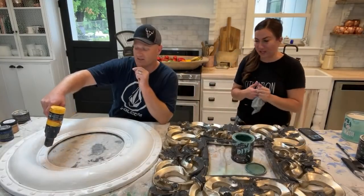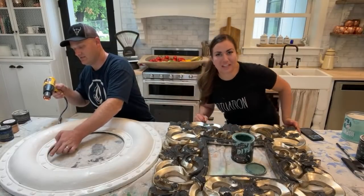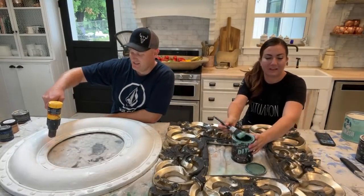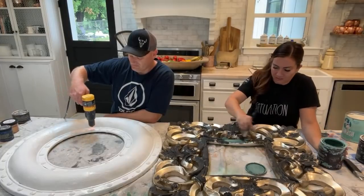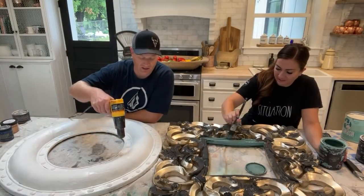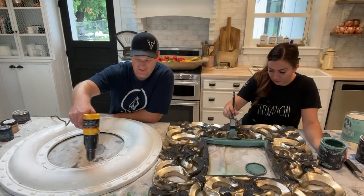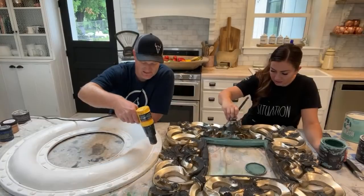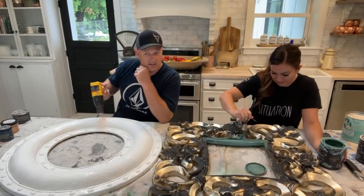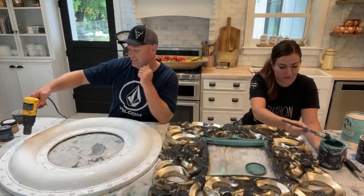We took a pottery class yesterday — the instructor said sometimes he makes stuff he doesn't love and gives it to his mom because she keeps everything. I told him I have things I don't love and I just drop them off at the thrift store like it never happened — and he laughed so hard. Pottery was fun and really satisfying and calming. The instructor teaching us was super calm. Now we're thinking we need to get a wheel for throwing clay.